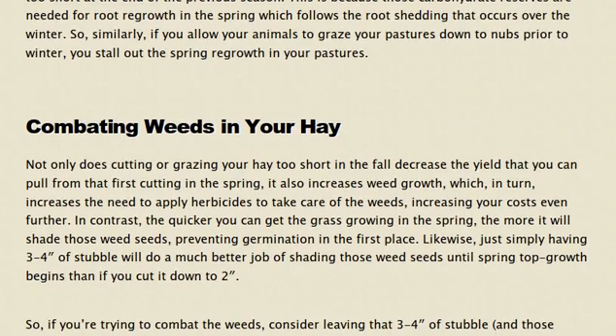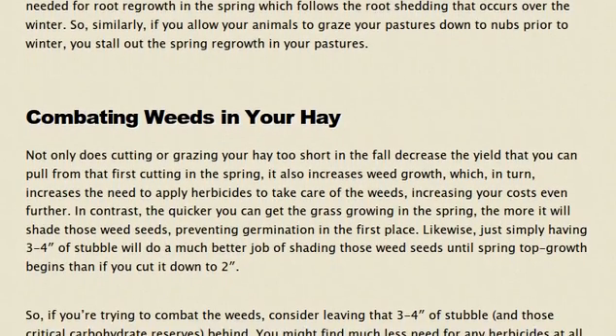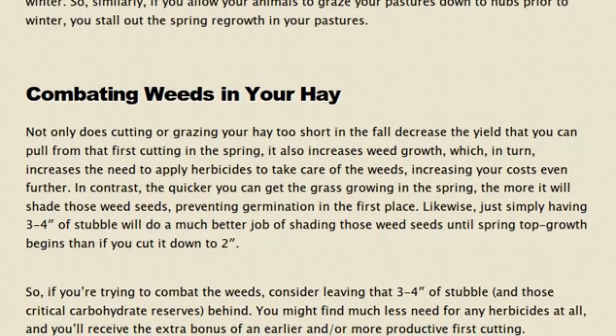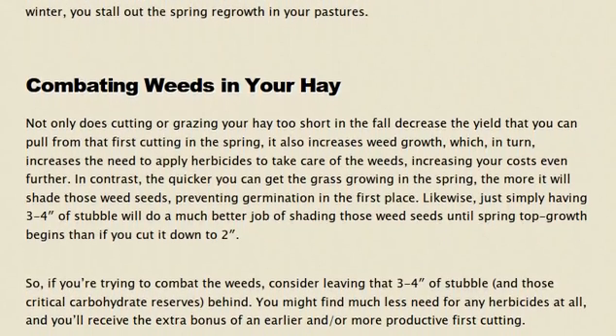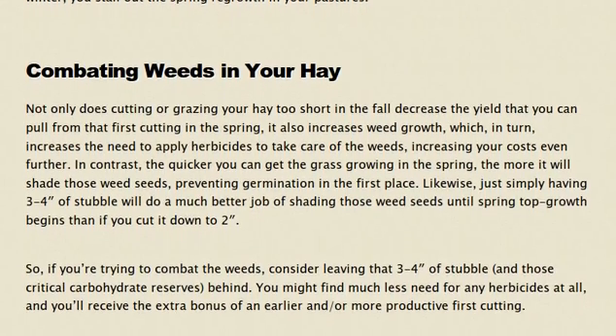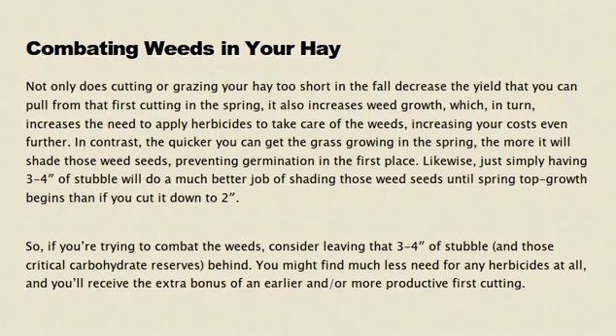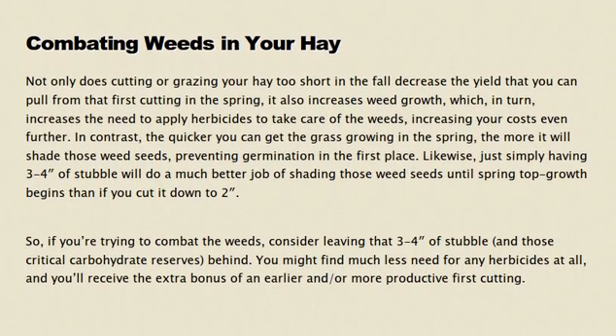Likewise, simply having that three to four inches of stubble when spring comes will do a much better job of shading those weed seeds until the spring top growth begins, compared to cutting or grazing it down to two inches or less. So if you're trying to combat weeds, consider leaving that three to four inches of stubble and those critical carbohydrate reserves behind. You may find much less need for herbicides at all, and you'll receive the bonus of an early and more productive first cutting.